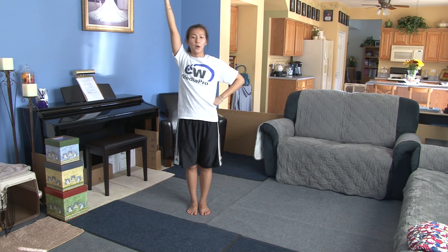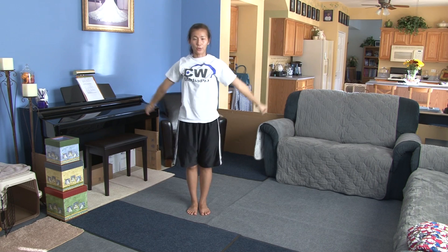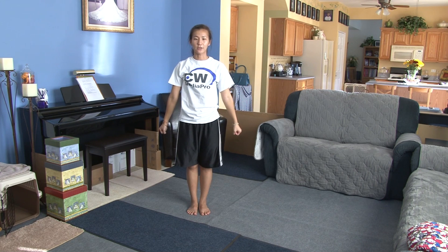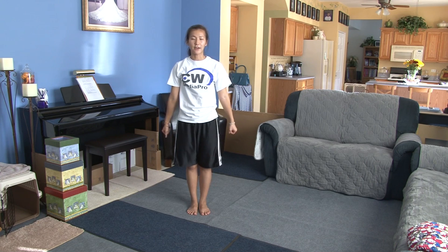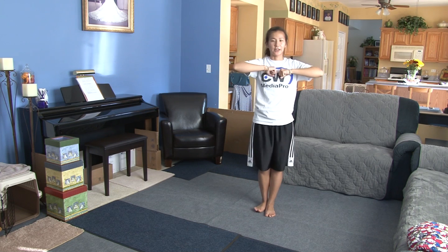From here you're going to clap, 1, 2. Swing your arms around, 3, 4. So they're down in the low V to your side. Then you're going to shanae to the left, 5, 6, together 7, 8.